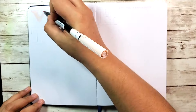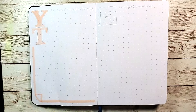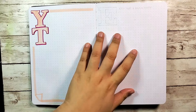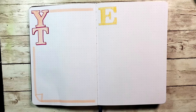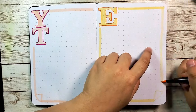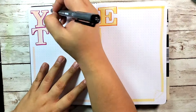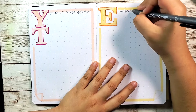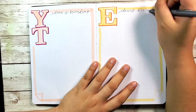On the next page I'm doing a simple brain dump spread — things to do with my YouTube channel on the left and my Etsy shop on the right. If I have any ideas for videos I'll write them there, and if I have ideas of what to sell in my Etsy shop I'll put them on the right.